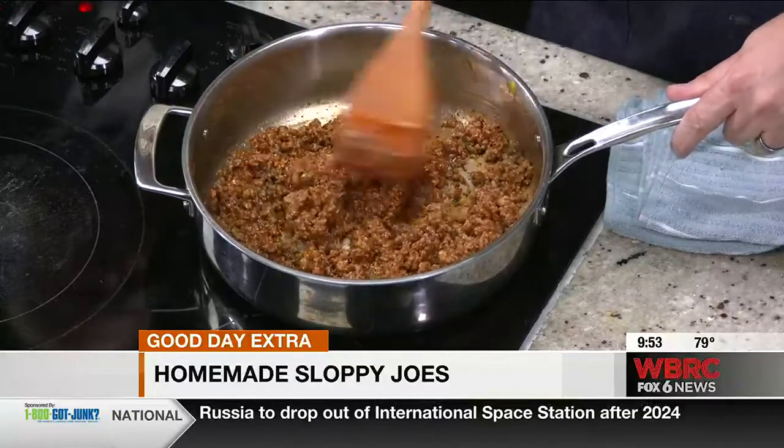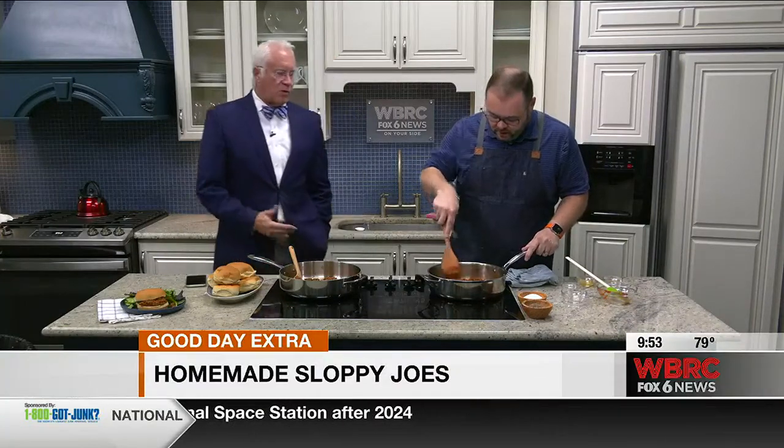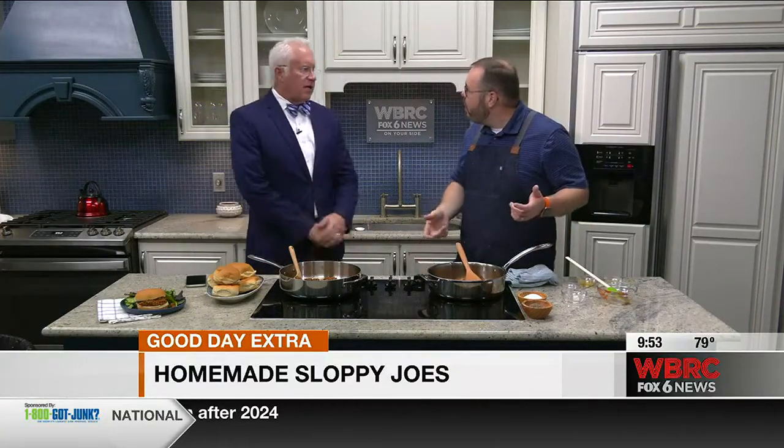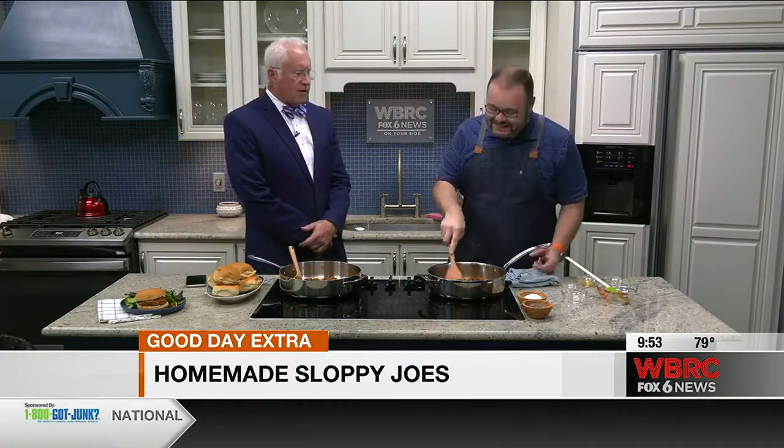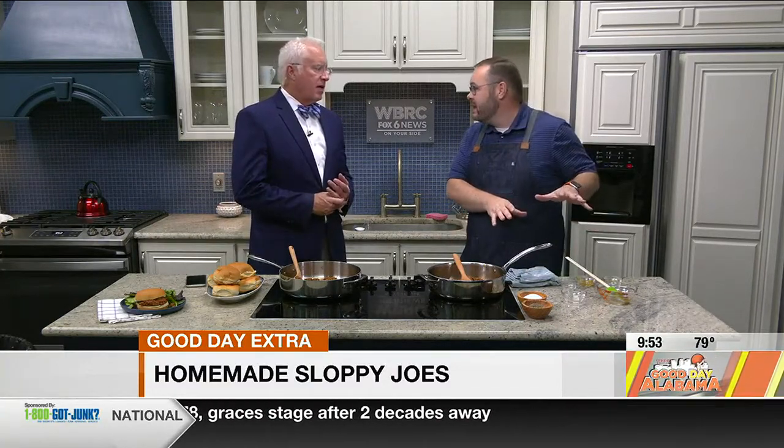It's sometimes just about getting in the kitchen, getting started, and using a little imagination. Sometimes you just got to work with what you've got in the kitchen instead of making another Walmart run. That's exactly it.